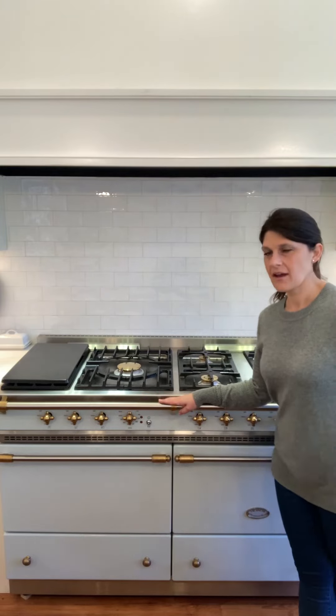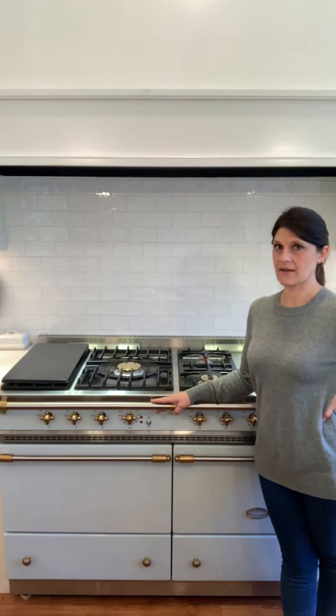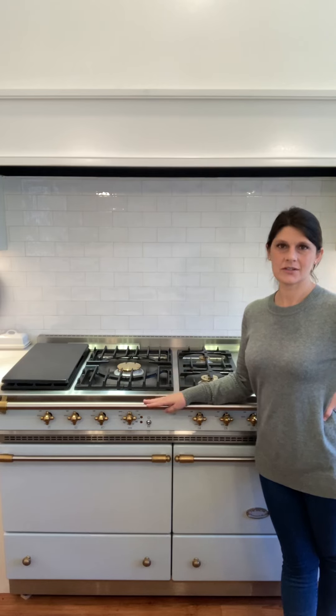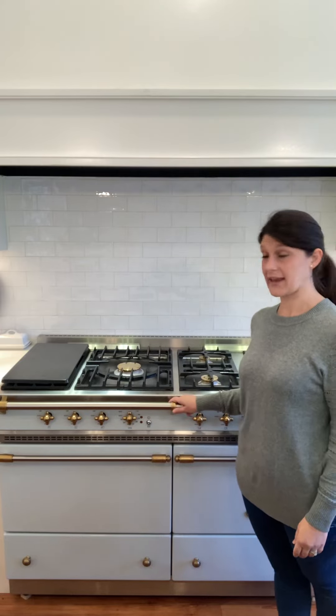Hi everybody. I just wanted to come on today and talk a little bit about the La Cornue range. When people find out that I have this — and this is what we decided to install for our kitchen renovation — they have lots of questions about it. So I thought I would talk about it a little bit, and if you have any questions, you can put them in the comments below and I'll try to answer what I can.